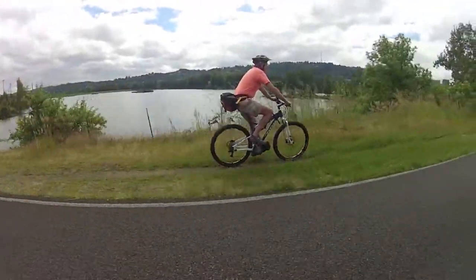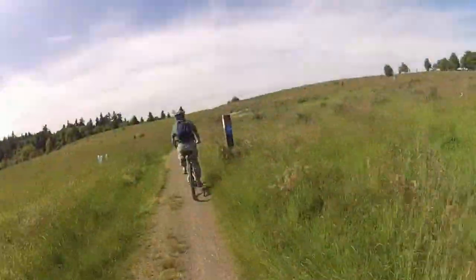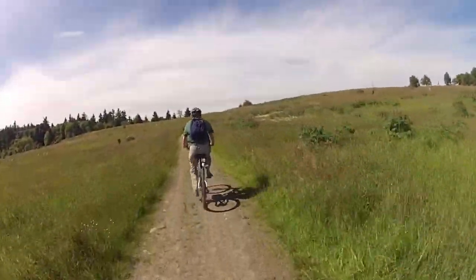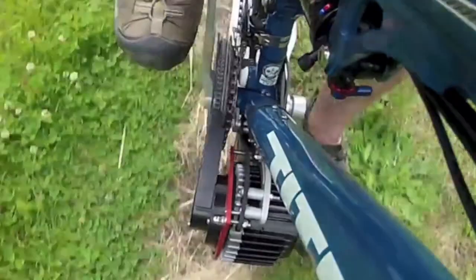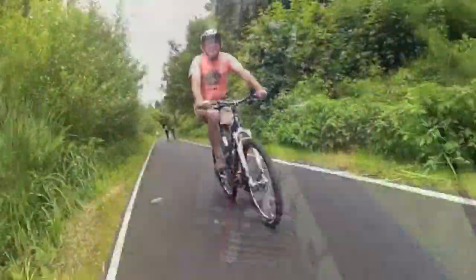The EcoSpeed system is an electric motor system which transforms your favorite bike into a high-performance electric bike. The unique EcoSpeed system, designed and manufactured in the U.S., is a mid-drive system, which means the motor drives the chain and is not mounted on the wheel.